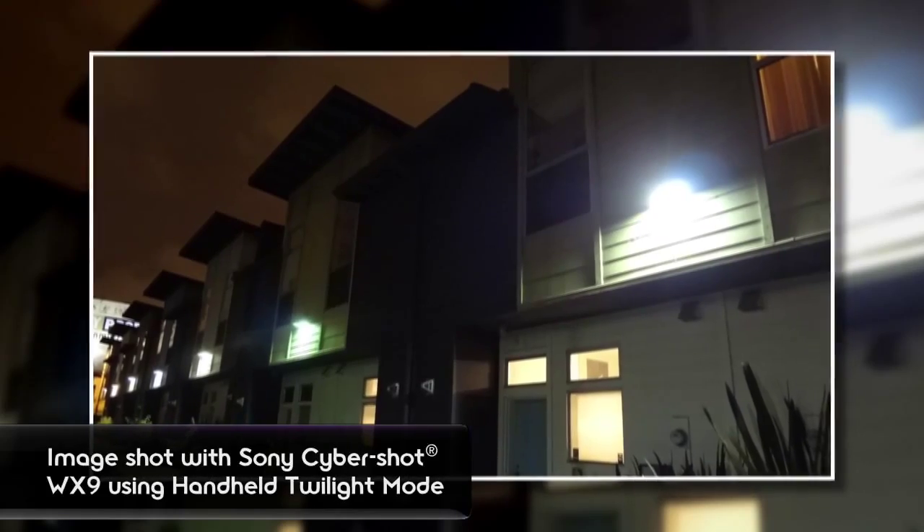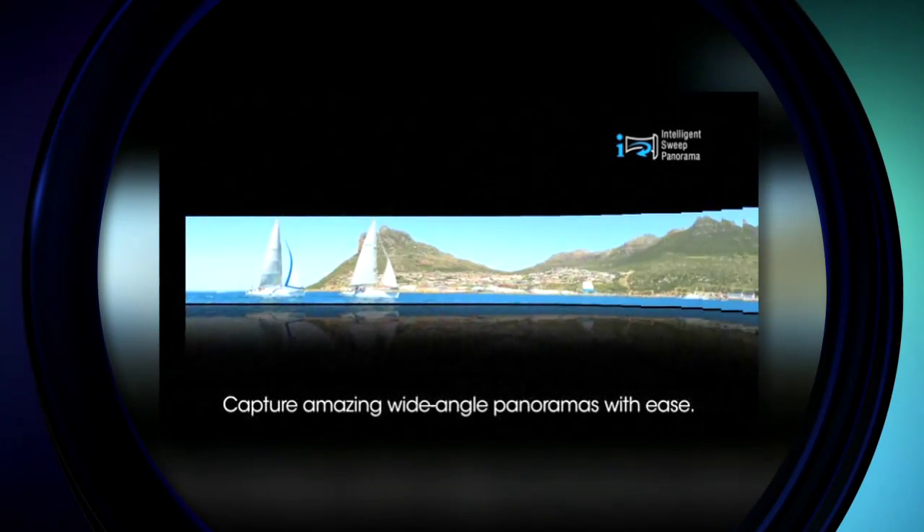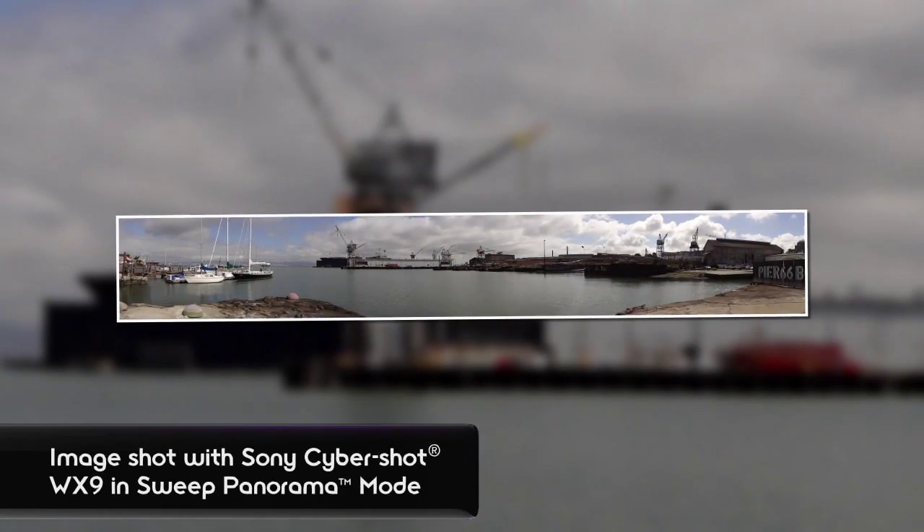It's also the only one of these three to have press and sweep panoramic capability. In the other models, you have to take a photo, stop, line it up, take a photo, stop, line it up, and then use software on your computer to stitch it together. The WX9 lets you sweep the camera horizontally or vertically in one swoop, and it takes the photos and stitches it together for you automatically in the camera.